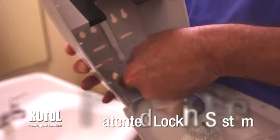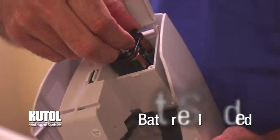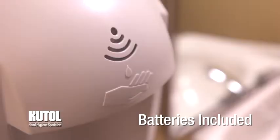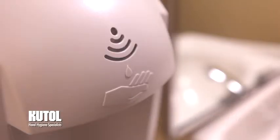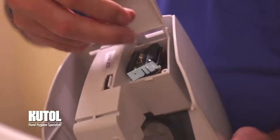Made from durable ABS plastic, our dispensers are built to last and come with a patented secured locking option that can be activated with the flip of a part. It uses six AA batteries that activate an LED indicator light. The LED is blue when the dispenser is activated and red when the batteries are low.